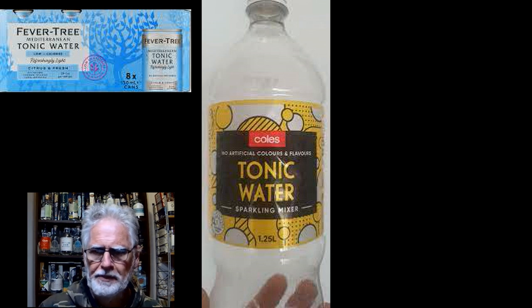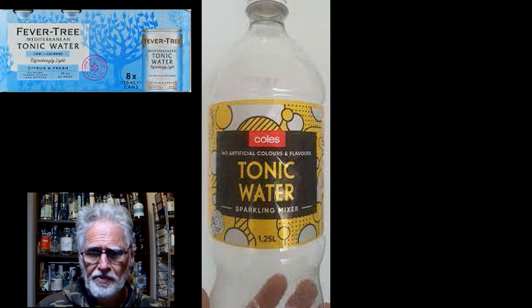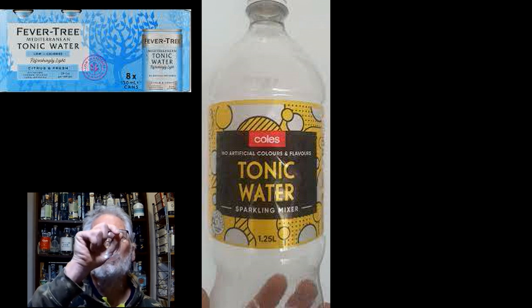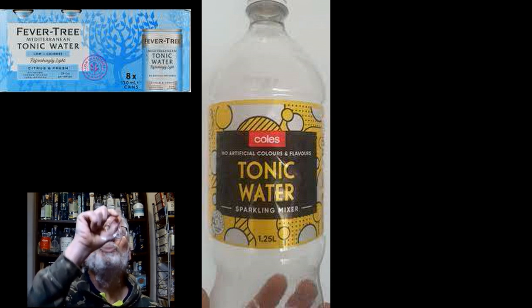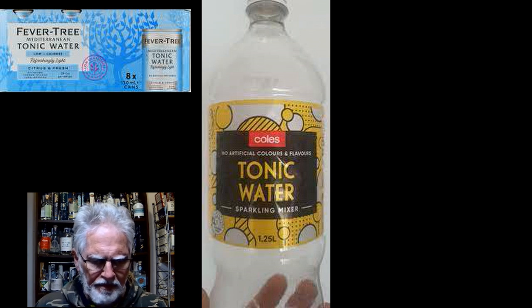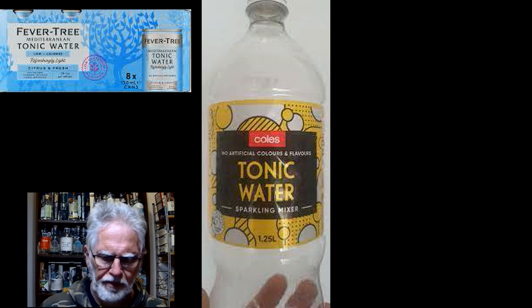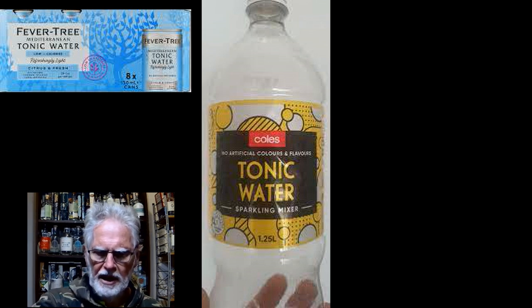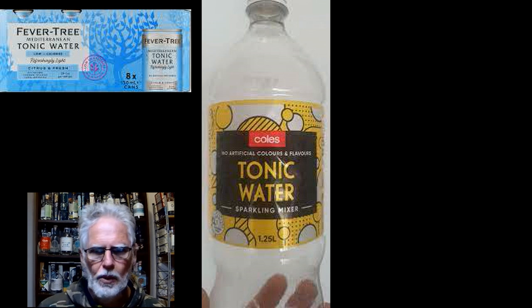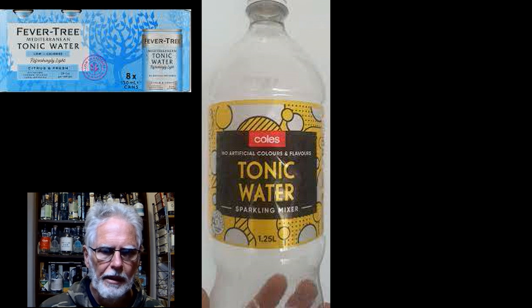It's not bad — right now the quinine is far more obvious. They do say on the bottle that it contains quinine and phenylalanine, which I looked up.